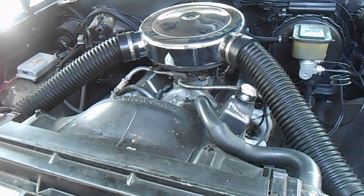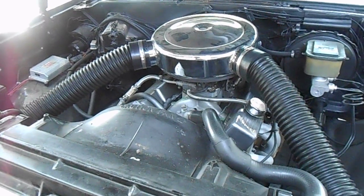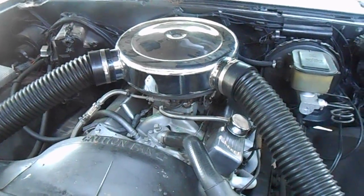This is a review of my experience with the Spectre Muscle Car Cold Air Intake Kit, priced at a little over $200 from Summit Racing.